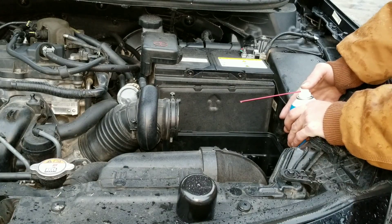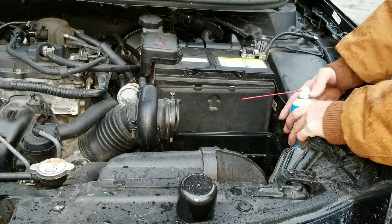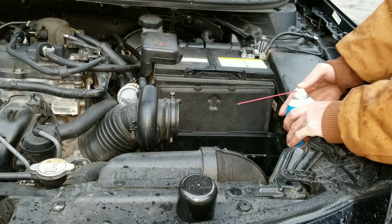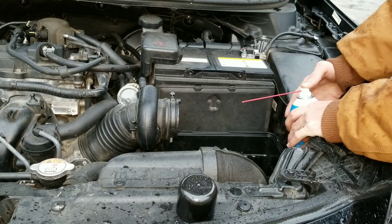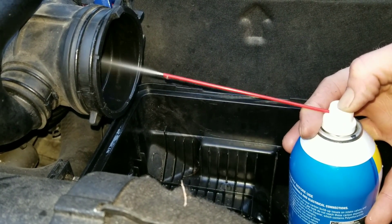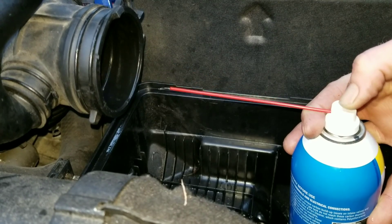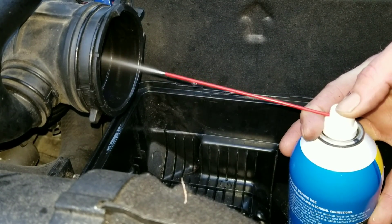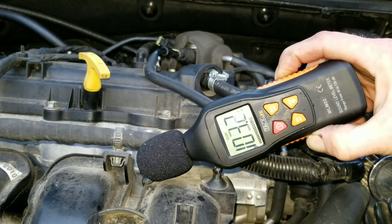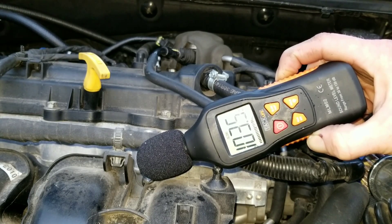We're going to find out what the best direct injection cleaner really is, and you may have a really good idea by the end of this video. You'll be surprised at what you're going to see. We're using the decibel meter and we're going to use every tool we can possibly use to check this chemical out and see if it really does make a difference. Make sure you stick around to see the special surprise I've got in store for you.